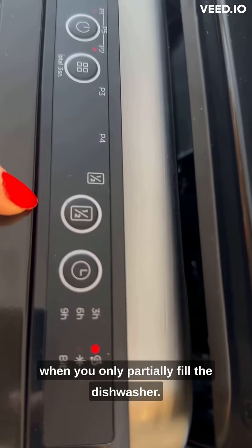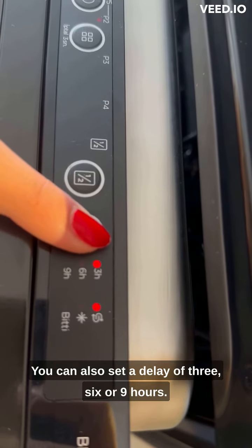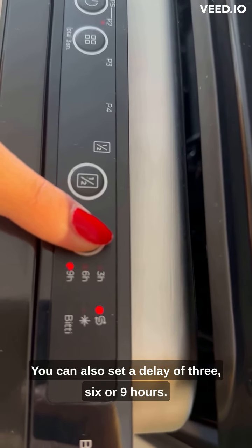There is also an option for half load, when you only partially fill the dishwasher. You can also set a delay of 3, 6, or 9 hours.